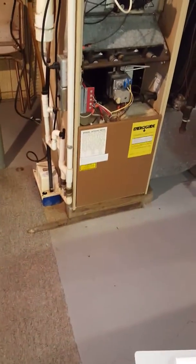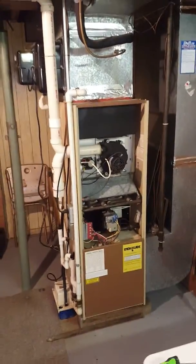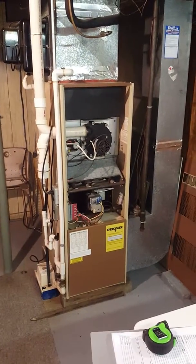Here at the Reiser Residence, looking at a 33-year-old, high efficiency, 75,000 BTU furnace.